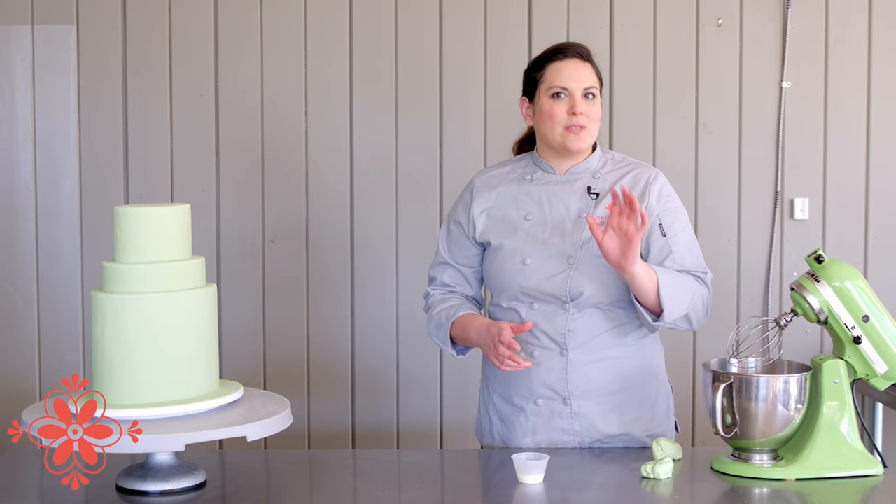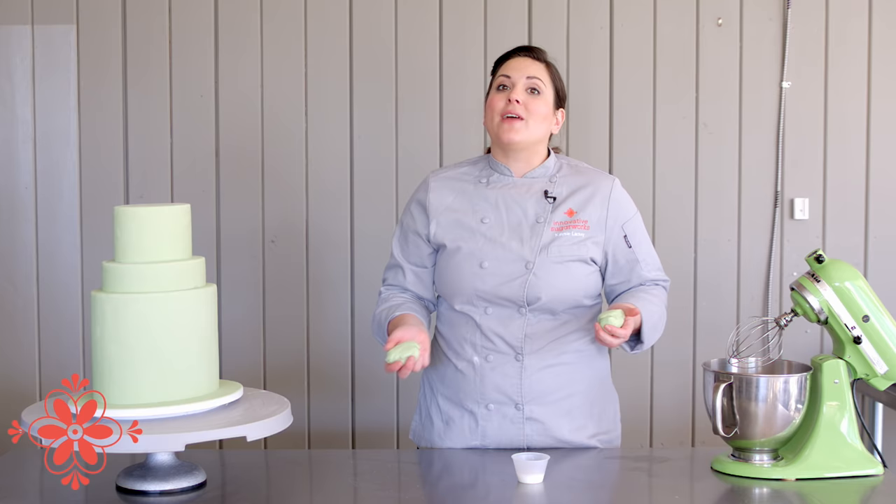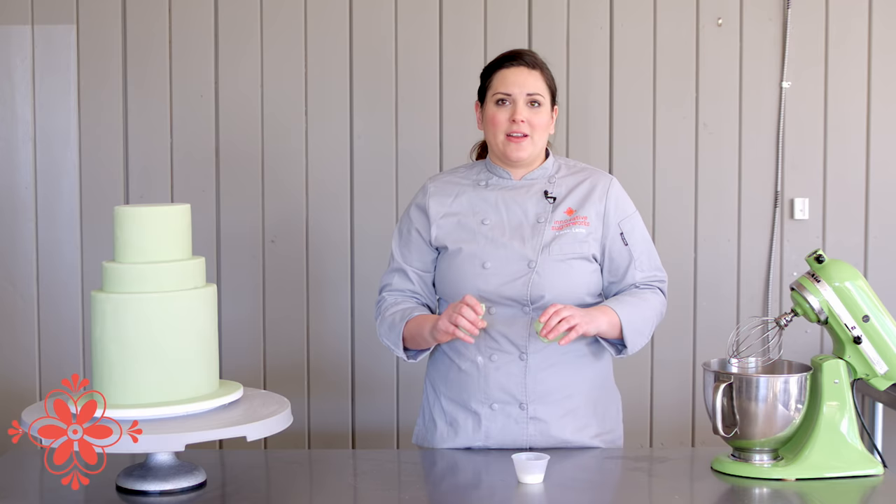The way to make this stuff is I've got 200 grams of whatever color fondant I'm using. You want to start with the colored fondant because this way you never have to color match to what you're trying to fix. Doing this with royal icing and trying to color match is a pain and it takes a long time, so this is so much easier.